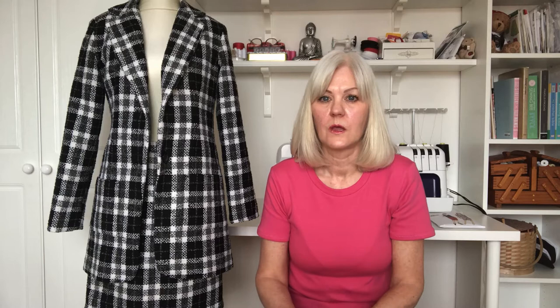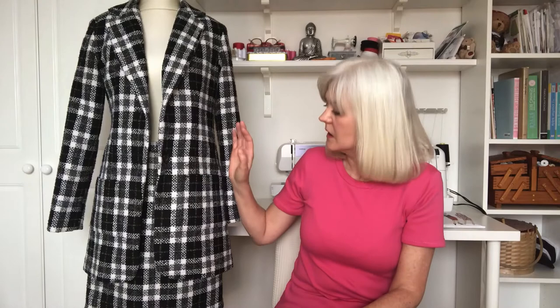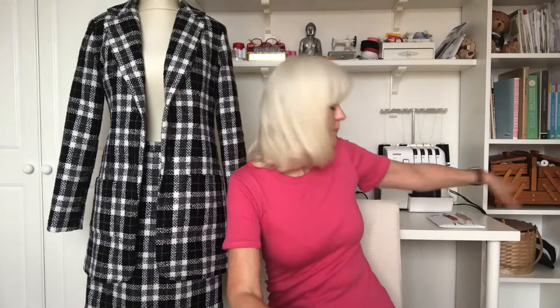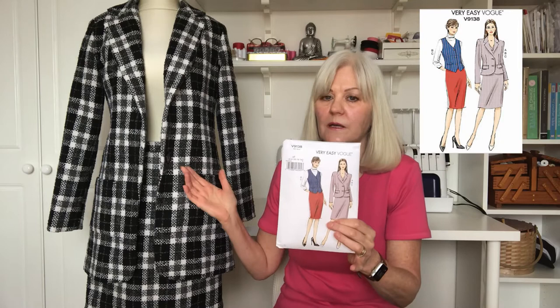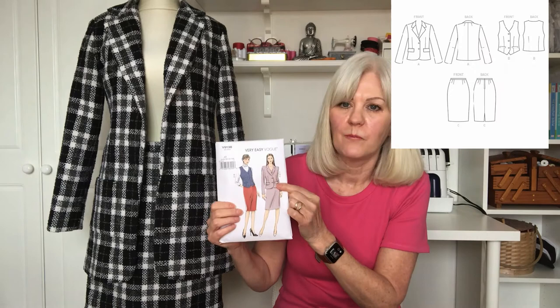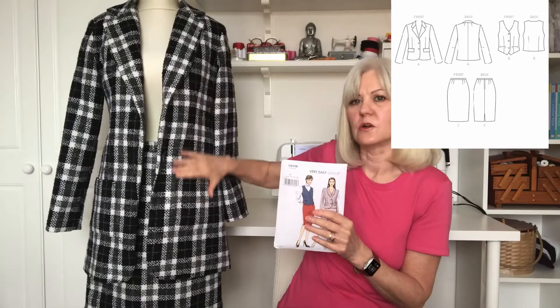On to the next garment, which was this long-line jacket with patch pockets, made using Vogue 9138. As you can see, the jacket is very different to the pattern version. I lengthened it considerably and didn't bother with the flat pockets — I put patch pockets on instead, which I think looks a lot nicer and flat. I love the fabric; it was from Minerva and I believe they've still got it, so I'll post a link below. It was a beautiful fabric to work with.